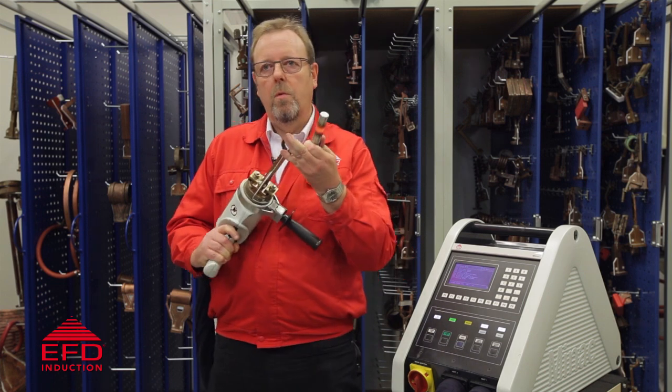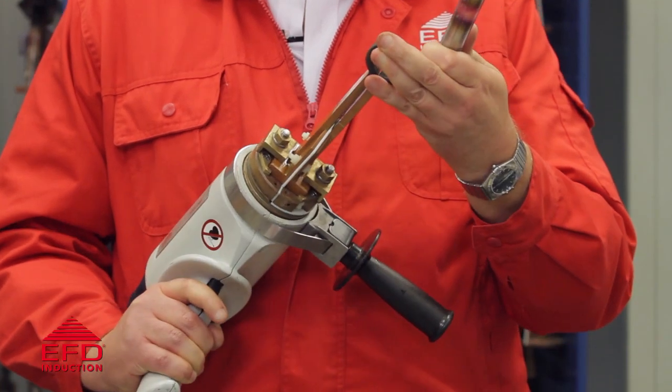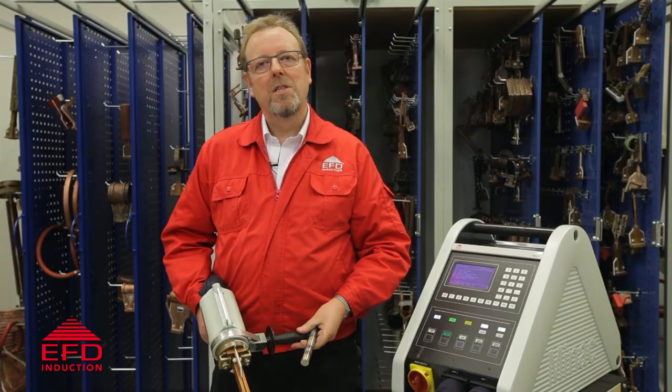This stays cold all the way through the process. It's also a low voltage so it's safe to use. Anyway, let's go and heat some bolts.